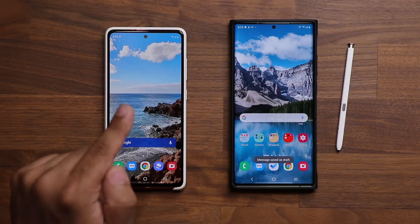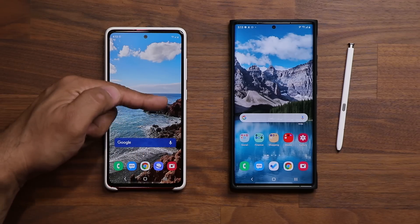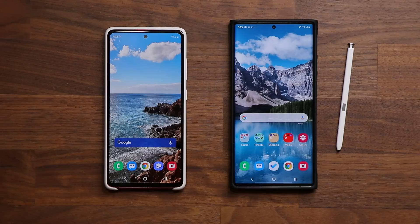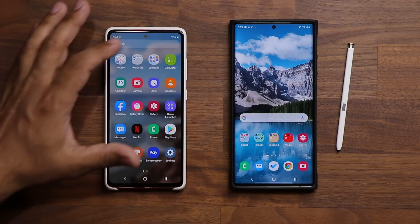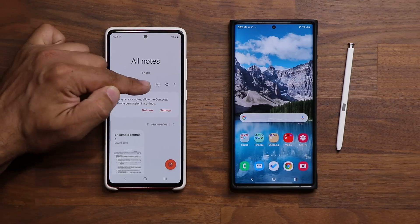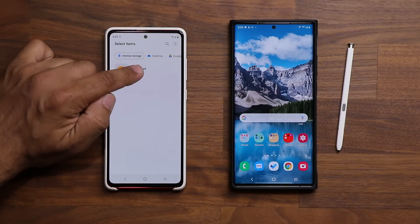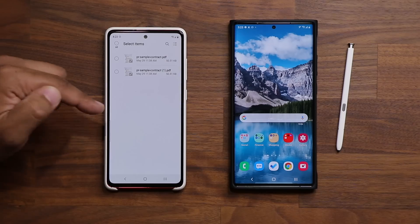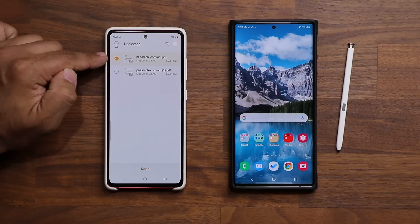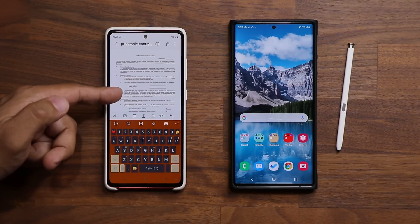Now let's do the same thing on a phone without an S-Pen — you'll use your fingers, but it can be just as precise. The process is very similar: launch the Samsung Notes application, tap the PDF Plus icon, go into your Downloads folder where you saved your sample contract, import it, and tap Done to get it imported.